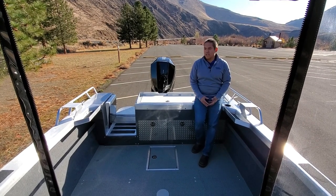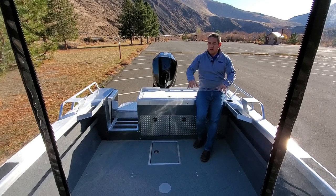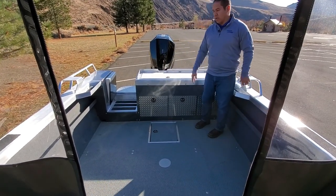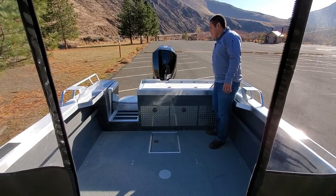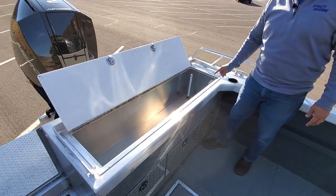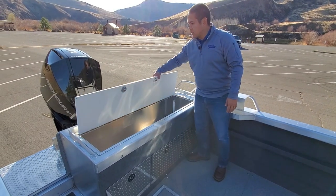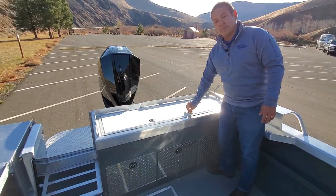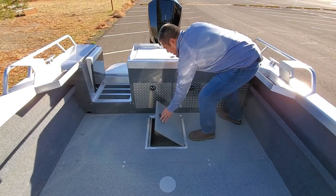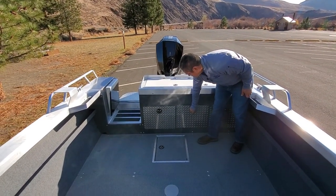Now we're inside the 210 Luxor at the transom. I really like a lot of things about how ThunderJet does the transom of the Luxor. Number one, your fishing deck has tons of room back here — you could get four people back here very comfortably. Number two, they give you the transom door like we talked about. Number three, they give you a really nice sized fish box back here that pops open and gives you tons of room inside. On this particular model we also have the optional live well. ThunderJet does really well giving you locking compartments on just about everything — you can lock the compartment up top, and your in-floor fish box is lockable as well. All the compartments to access the back of the boat have locking compartments and are easy to access.